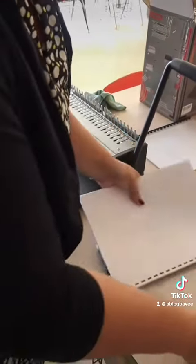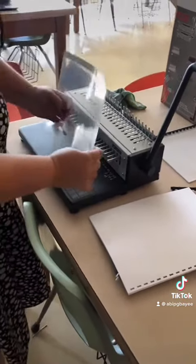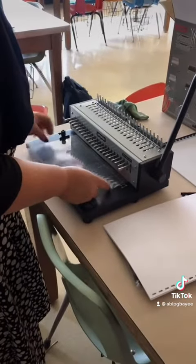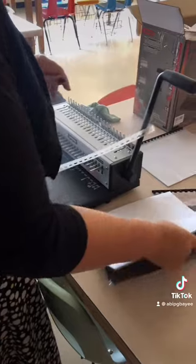Line those up. I like to use transparencies because everybody's got those lying around from the days of the overhead projector. Line those up in there — there's a nice cover for the front and the back.